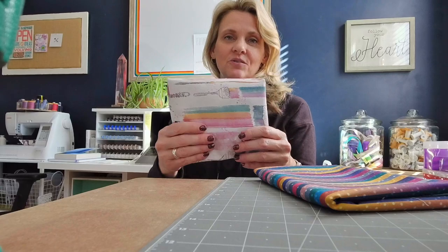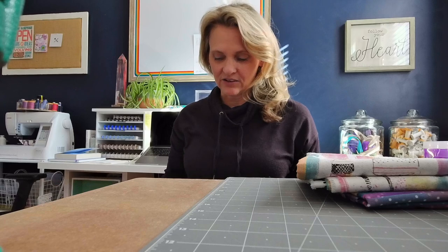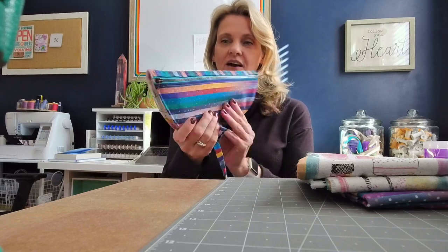Hi y'all, it's Andrew over at SewSpire.com and I am here with the last segment in our ongoing clutch series. I'll be working with these two gorgeous prints today. We're going to be crafting a half moon double zip art case. You can of course use it for anything that you like. Here's how mine turned out.